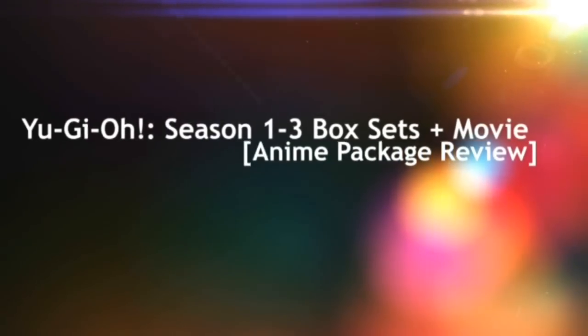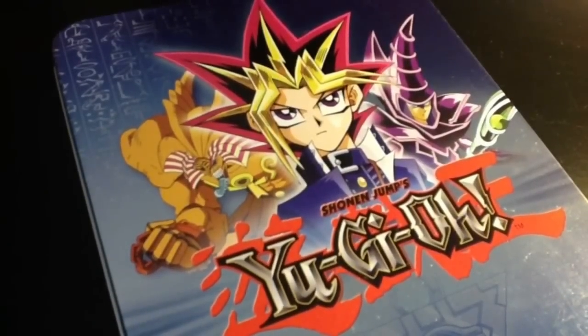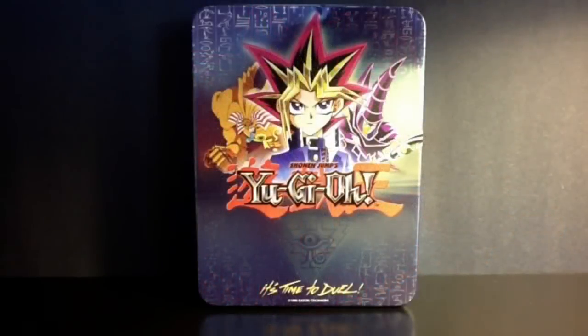Hey guys, so I got a request to show my Yu-Gi-Oh! Season 1, 2, and 3 box sets. I'm going to show you the movie as well because I have the movie too, so I'll show you that at the end.